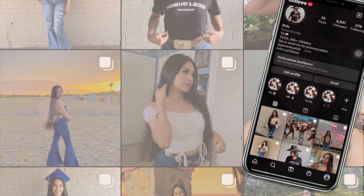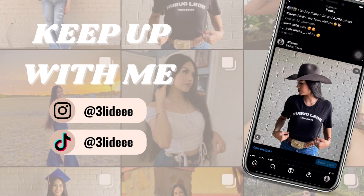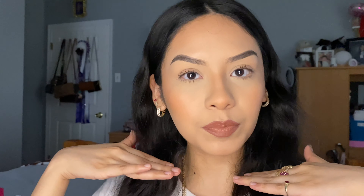Hello everyone, welcome or welcome back to my YouTube channel. If you are new here, my name is Elide — hi to the new subscribers, thank you so much for subscribing. As you can tell by the title, today we're going to be doing a full face of makeup using only concealer. You can do this whenever you're going to school, since school is around the corner, or whenever you just don't feel like doing a full face. Keep on watching — as always, we first start with our skin prep.